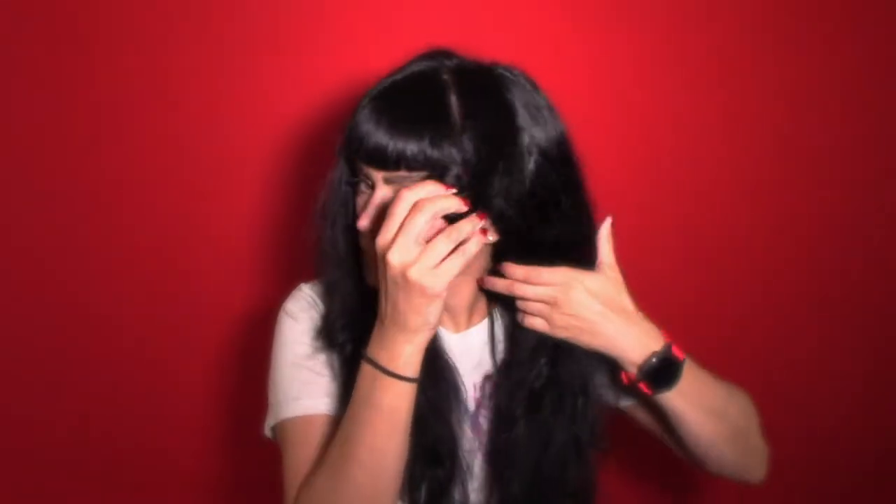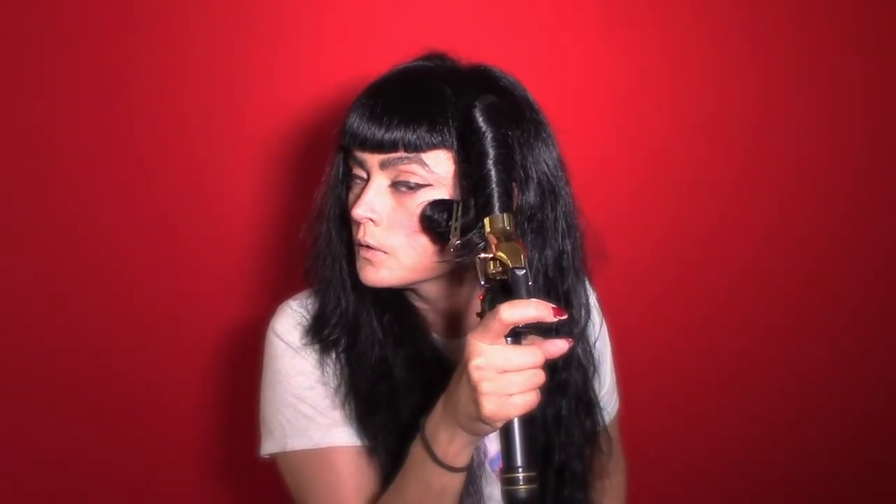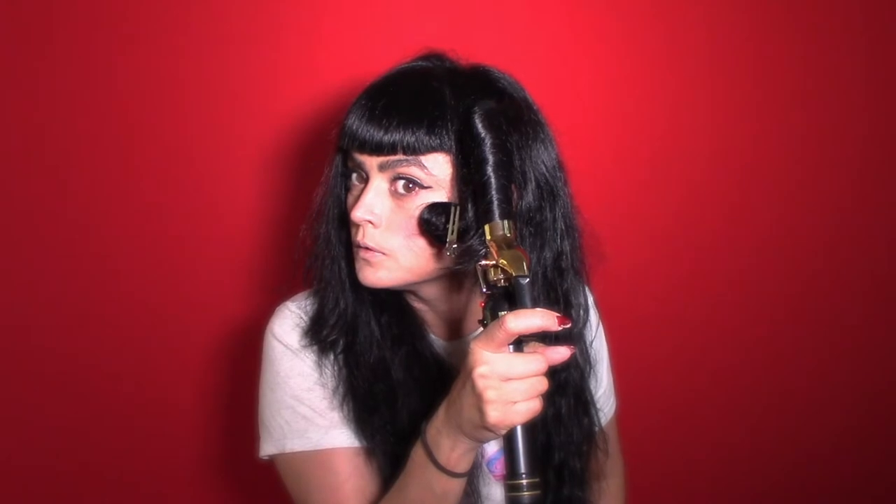I'm using a one-inch gold Helen of Troy curling iron, available at Sally's or online on Amazon, and I'll put a link in my Amazon store and some links down below with the products. I'm just going in and doing some big long barrel curls.